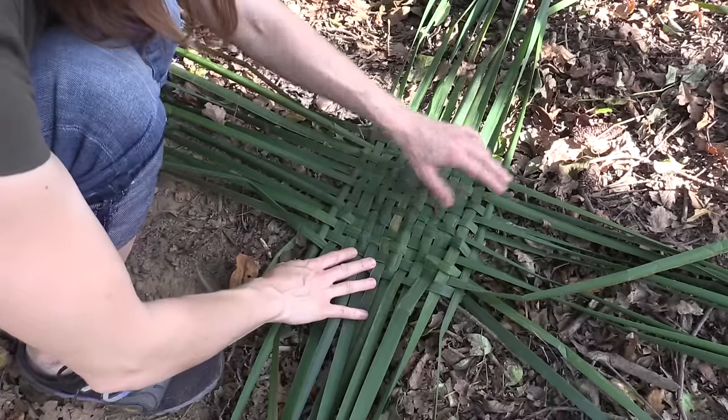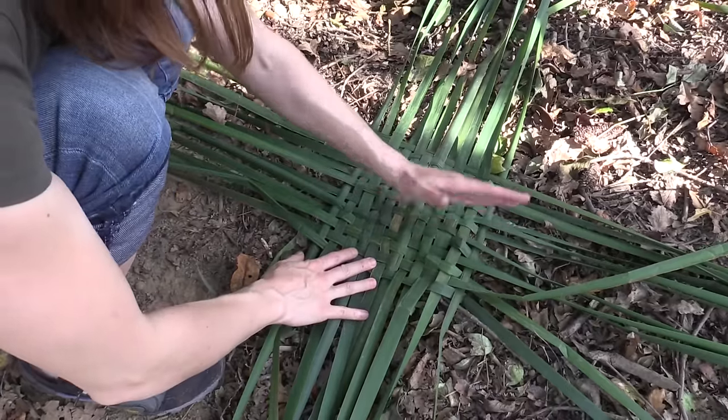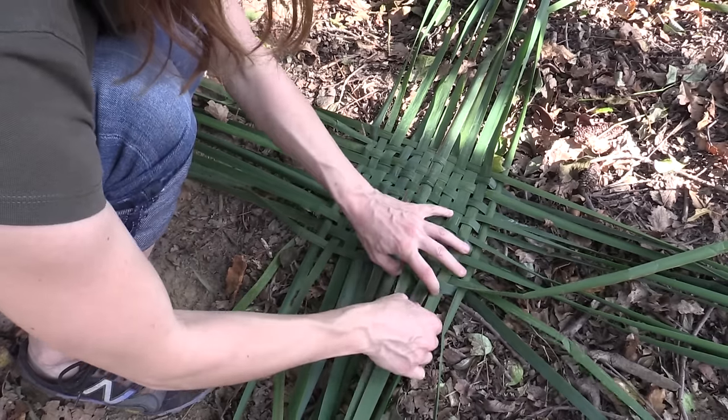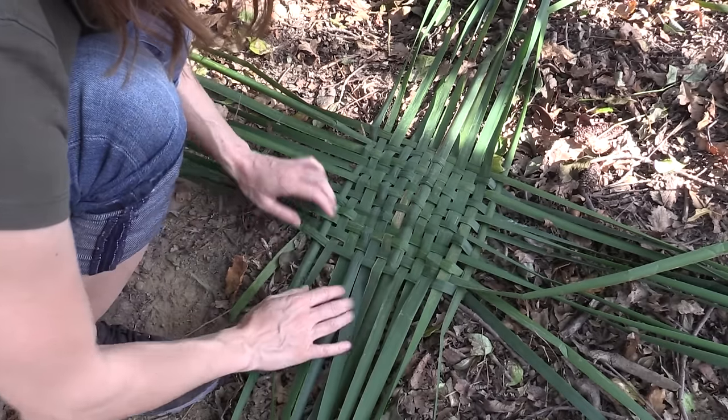We have woven 12 leaves in this direction and 12 leaves in this direction. Now it's time to make the corners and this is basically pretty easy.